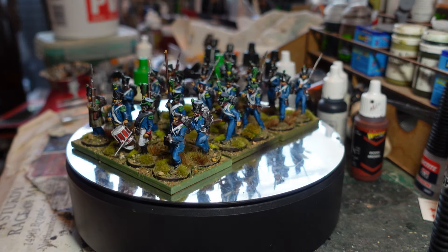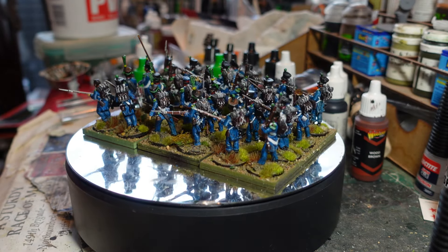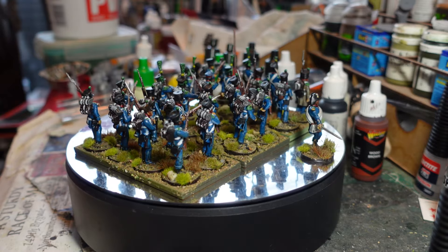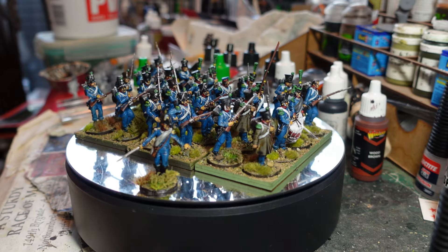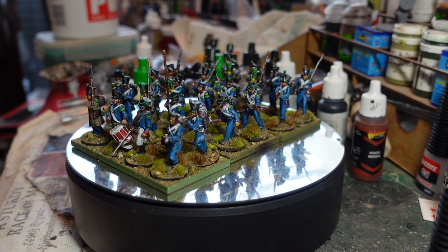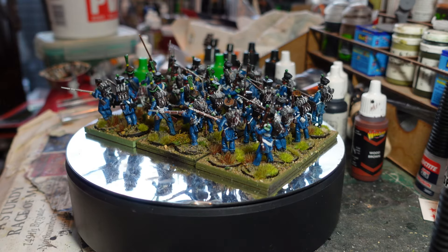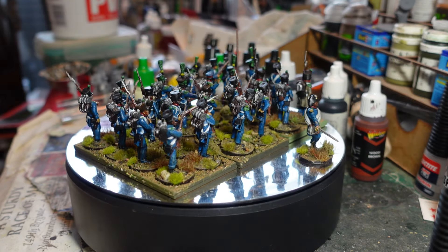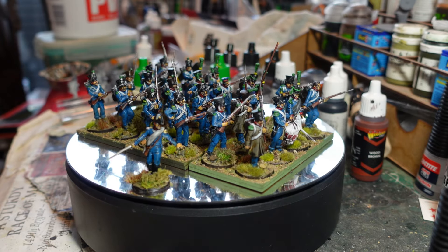So the second bag I found that I had left over - this one is a real mixed bag of different figures. I think quite a few of them are Victrix ones in much more dynamic poses. So I thought I'd turn these into a light infantry battalion, which I can again use for Sharp Practice as skirmishers, and they can form a light battalion for the brigade in Black Powder.